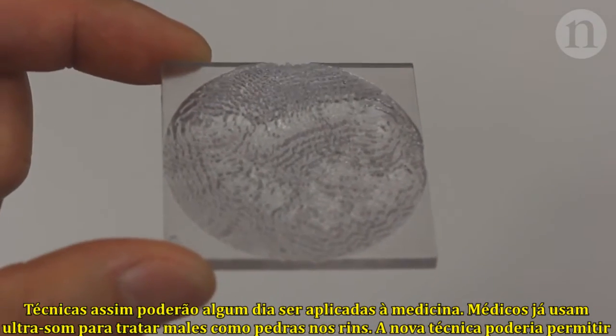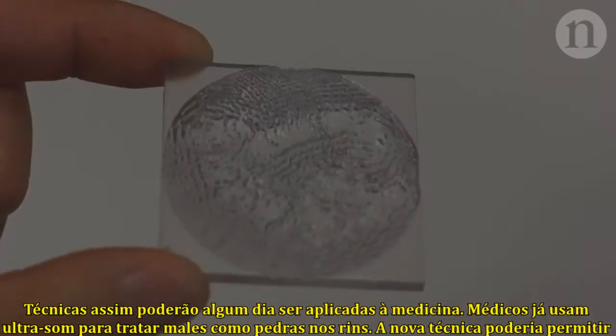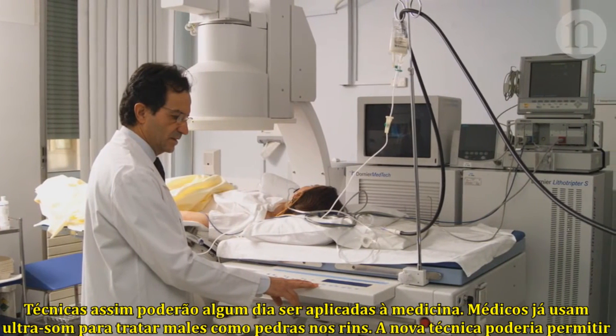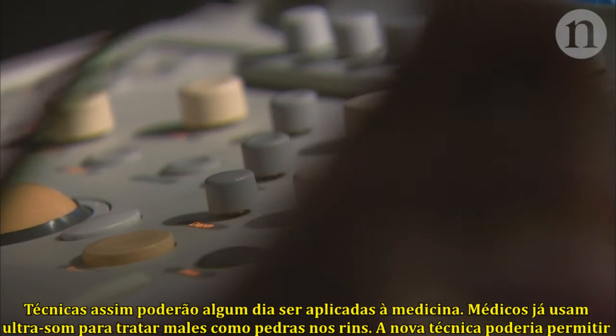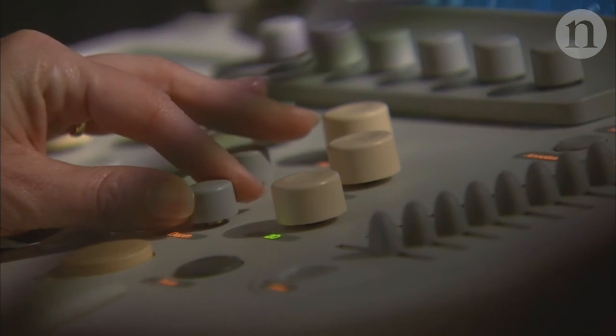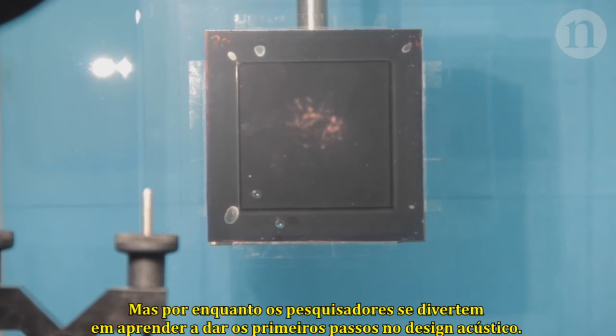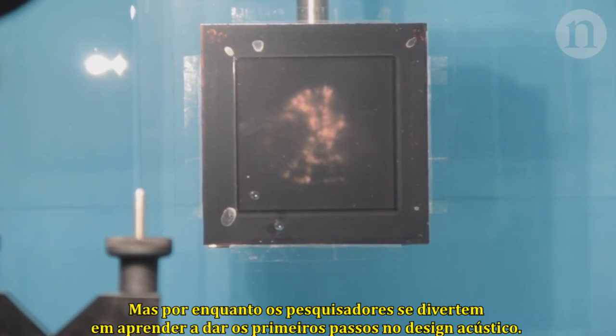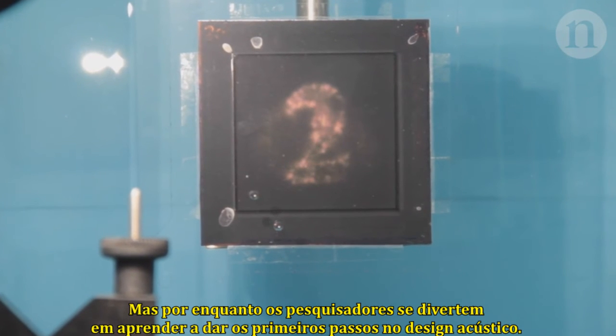Techniques like these could one day have applications in medicine. Doctors already use ultrasound to treat problems like kidney stones, and this technique could help them to focus the ultrasound pattern right where it's needed. But for now, researchers are having fun getting to grips with the 1-2-3 of acoustic hologram design.